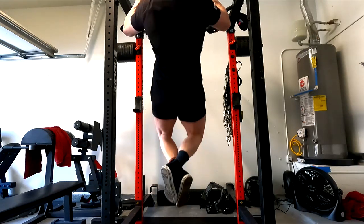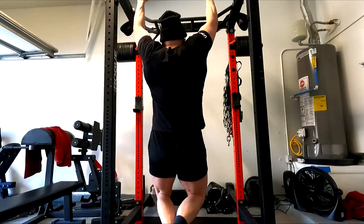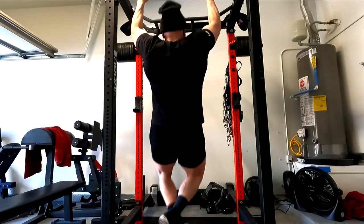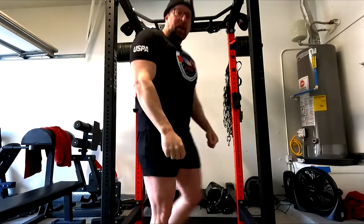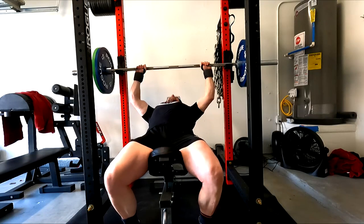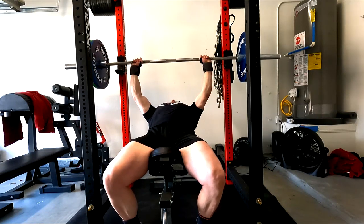My issues in the past with pull-ups have been overuse and shoulder problems. I'm hoping that by dropping into a full range of motion it will help with my mobility over time and eventually let me overhead press again. I don't know for certain — I'm just going to work with it and see. I feel pull-ups really well and get a great stimulus from them.